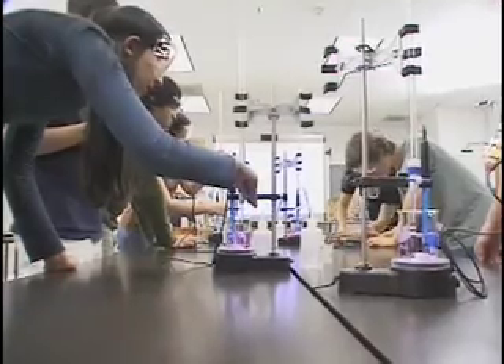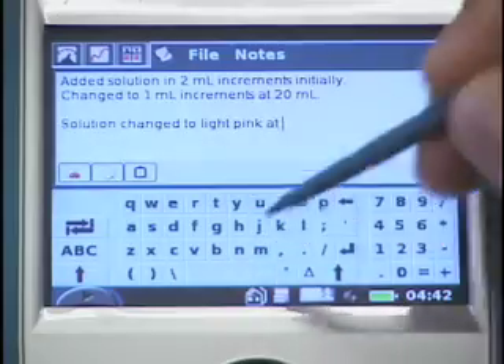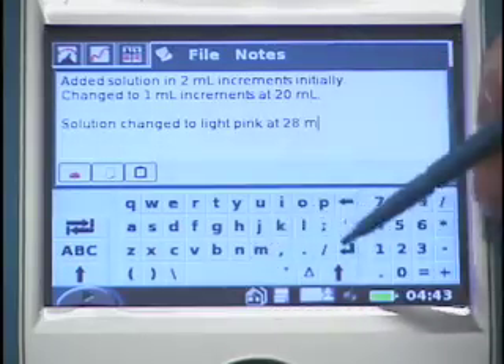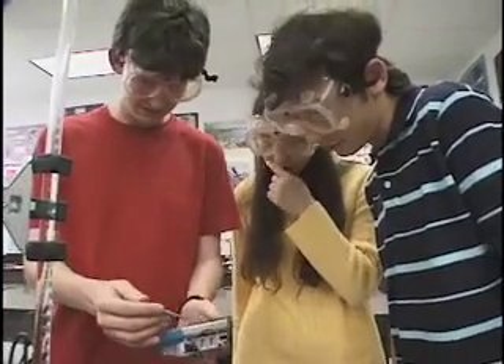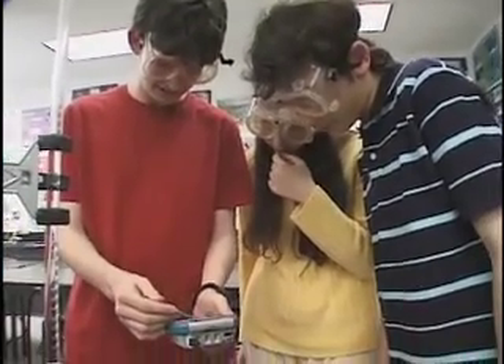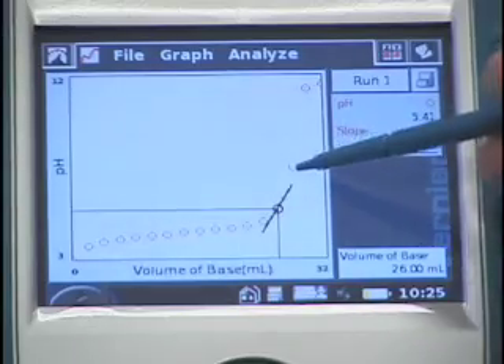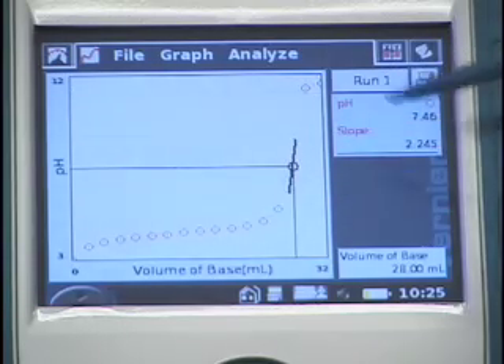So I see some of you have a pink color, but it doesn't seem like your equivalence point has been reached yet on your curve. You can find the actual equivalence point by going to your analyze screen and selecting your tangent. If you tap on any part of the curve along your data points there, you'll see that it will give you the slope of the tangent at each point.